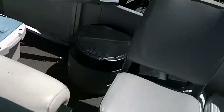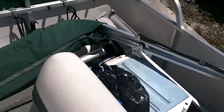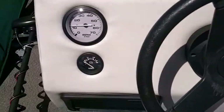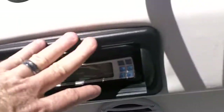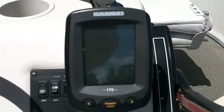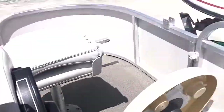There's the main fuel tank, secondary fuel tank. As you walk around, here's the seats. And then here's your console. Here's your stereo, and then here is your Humminbird depth finder and your throttle box control.